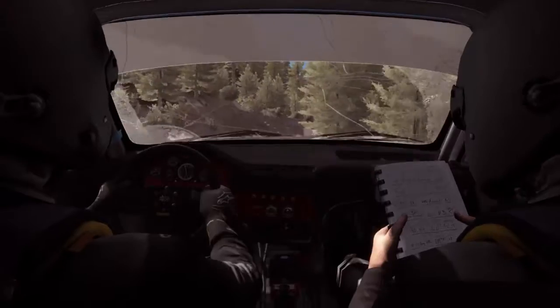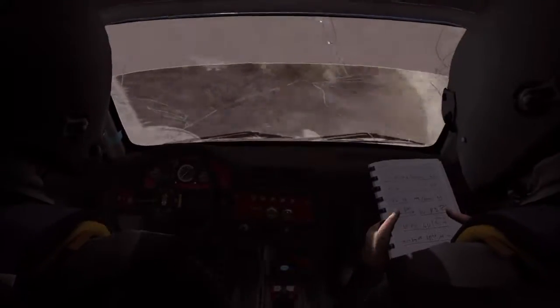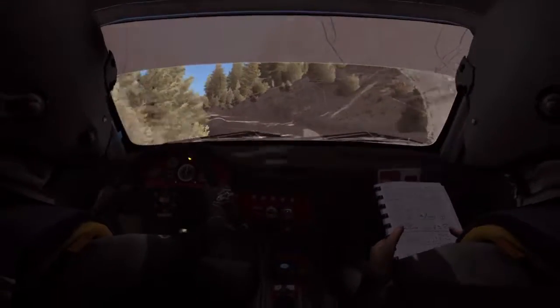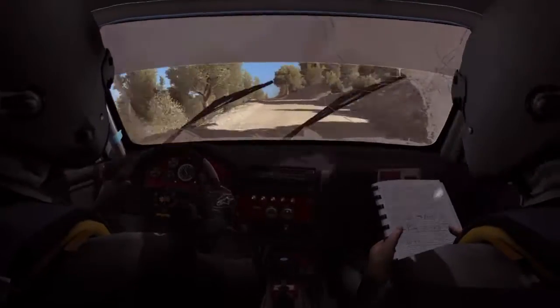Into hairpin left, into left 6, half long, into left 6 half long, 150, over bump, dip, left 6, and right 6, over bump, 60.